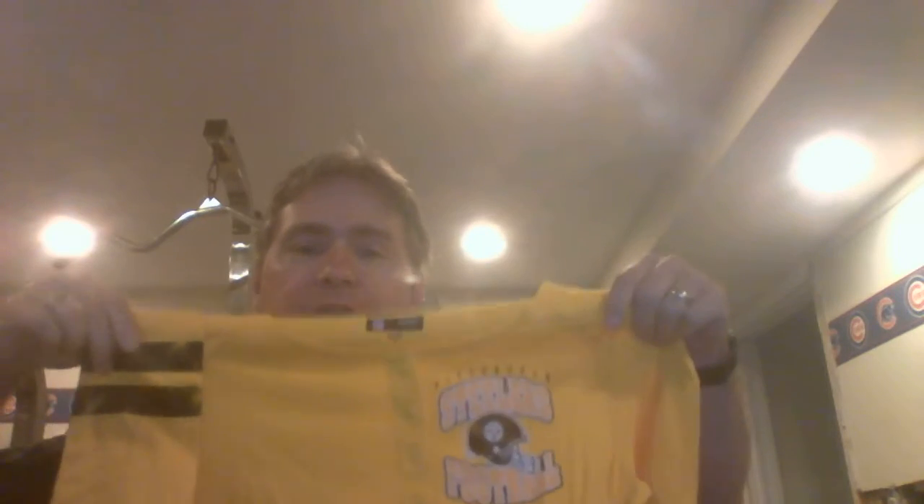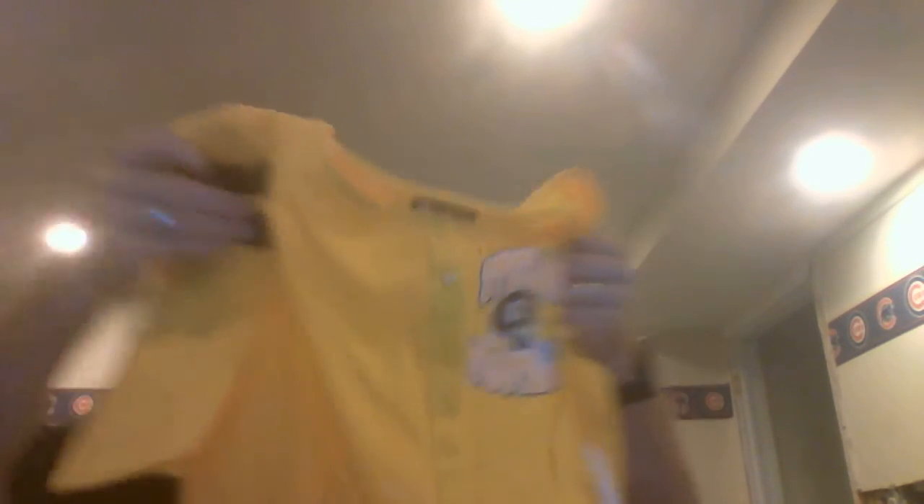Looks like another shirt. It's another Woot football shirt — if you don't like the Giants, maybe you like the Steelers. Go Steelers! So I'll have to find a Steelers fan for that one. There's also a loofah back scrubber for when you have an itchy back.